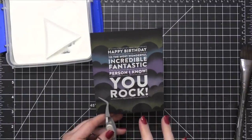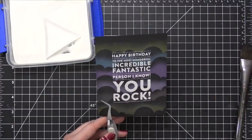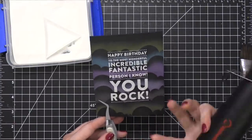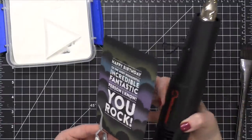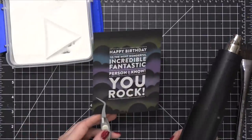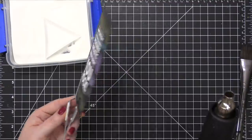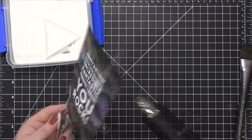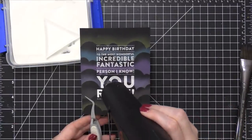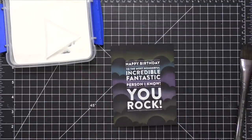I want to share an embossing tip. I think I may have seen it in a Facebook group, but someone said when you're embossing on a dark piece of cardstock and the embossing powder almost looks like it's melting into the cardstock, try heating it from the back first — that will melt everything and prevent it from melting into the cardstock. I've tried it a few times and I've had really good results. I'm going to try it again today. And then you can switch to the front. So I have a really crisp embossing, and the paper didn't warp too much, so I love that.